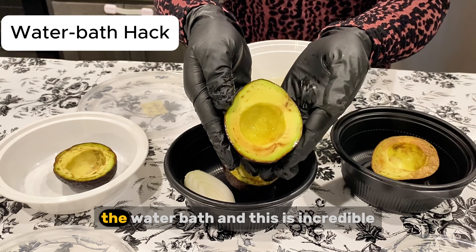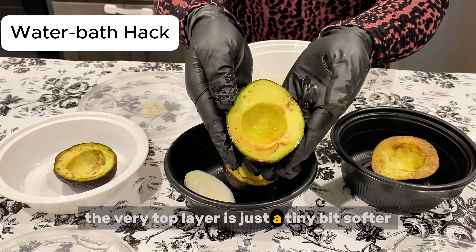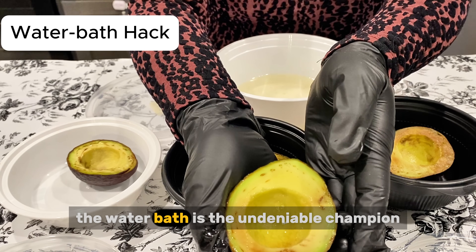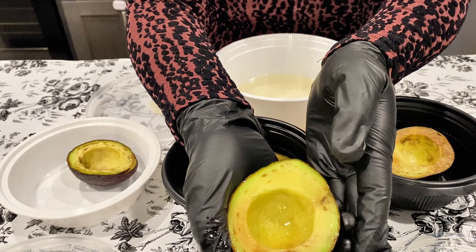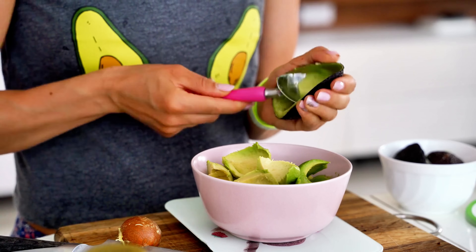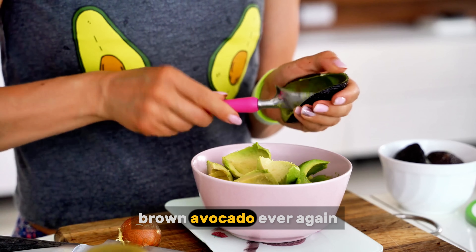Finally, our last test — the water bath. And this is incredible. It looks pretty good. But what about the texture? The very top layer is just a tiny bit softer, but it's barely noticeable. It's not the soggy mess I was afraid of at all. For keeping an avocado half perfect for a day, the water bath is the undeniable champion — it worked simply because it cut off the oxygen completely. The lime juice hack is a fantastic runner-up, but if you want to keep your avocado half looking absolutely flawless, the water bath is your new secret weapon. It's easy, it works, and it keeps that beautiful color perfectly. You never have to throw away a sad brown avocado ever again.